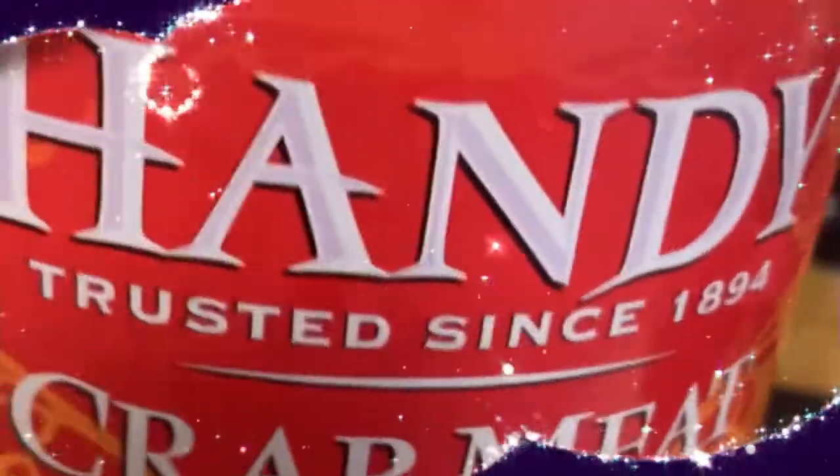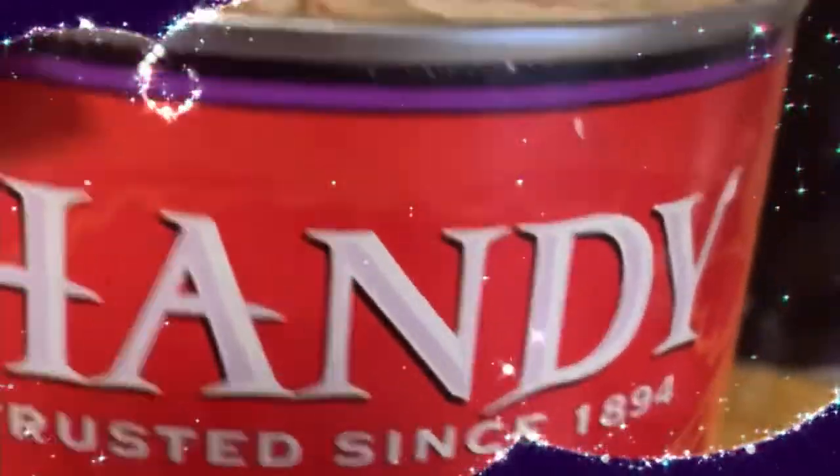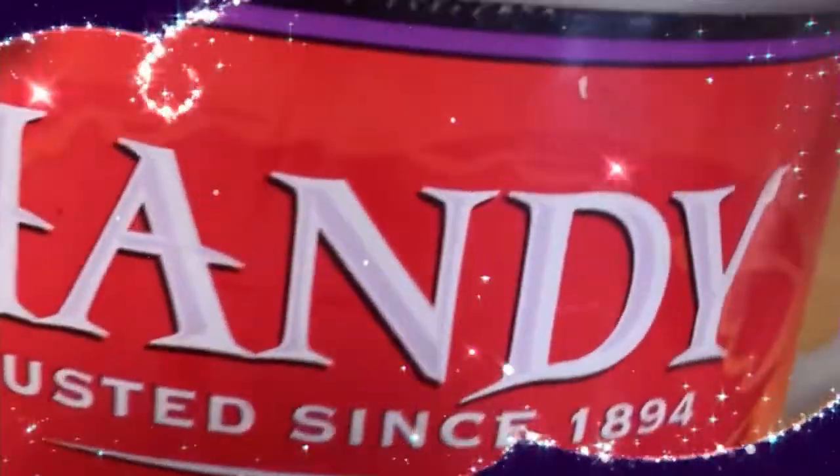You want to make sure that you're using some good quality crab meat for your soup and also for your crab cakes. I get this at my local Food Lion, so if you are in an area where Food Lion is located, you can get this from there. It's about 13 bucks or so.